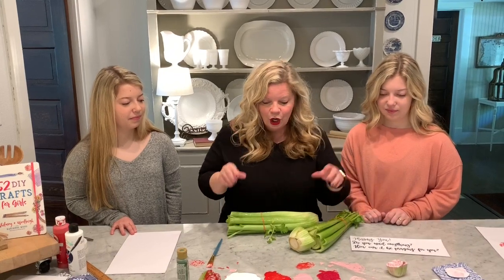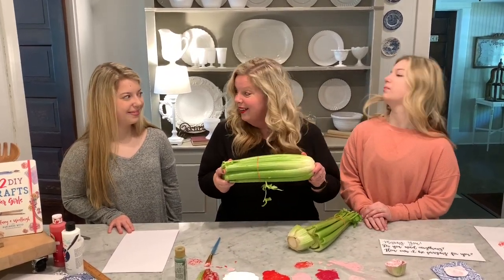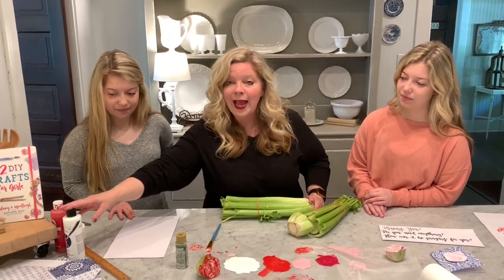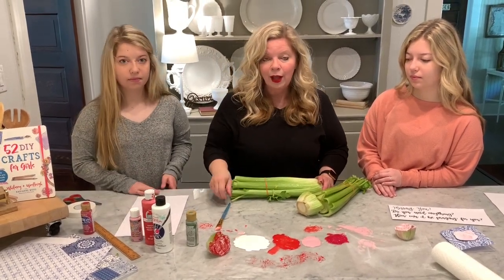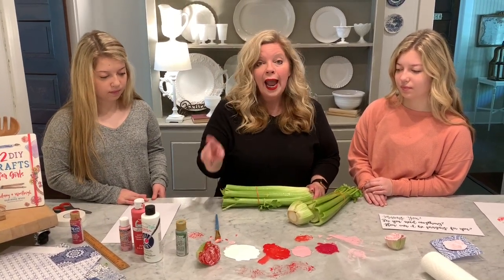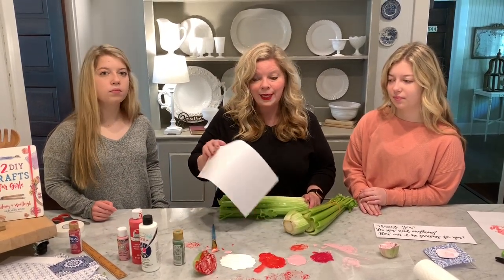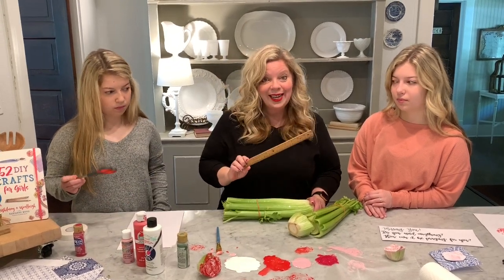All you need for this craft is celery — so go shop your refrigerator and find some. You'll also need paint: a white paint, a red paint, and a pink paint. You'll need a brush, scrapbook paper that's white on one side, a ruler, and a pencil.